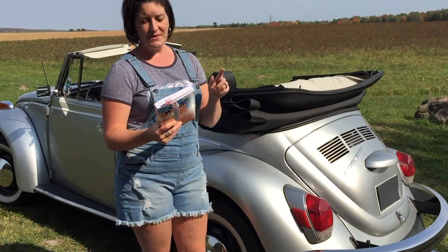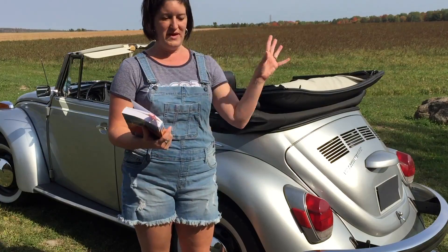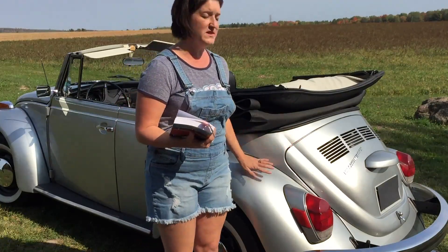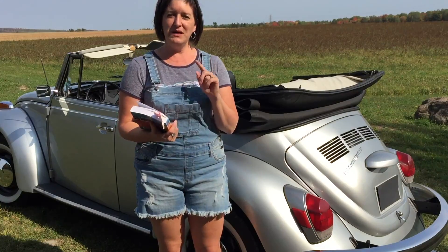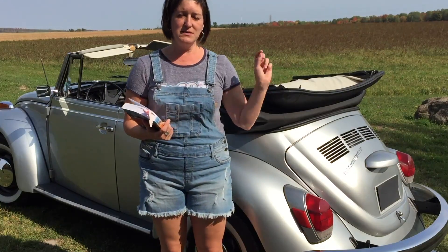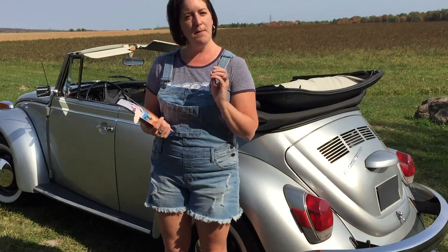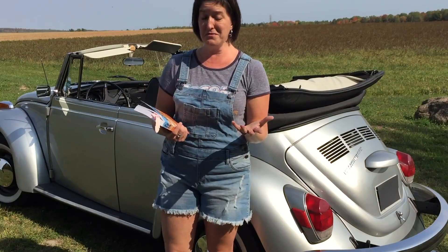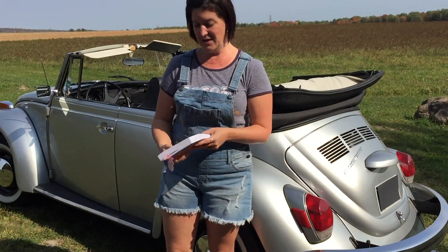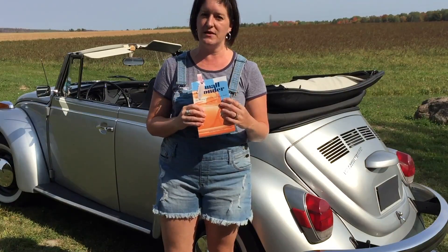Something cool from this book: the guy who came up with the whole idea of the Beetle wasn't German, but Hitler made him get German citizenship so that his car would be officially built by Germans for Germans in a German factory. I thought that was just interesting information to have — and that's the kind of thing you get out of this book.